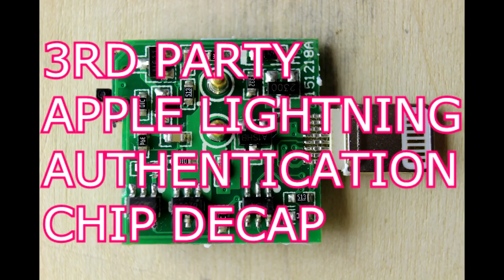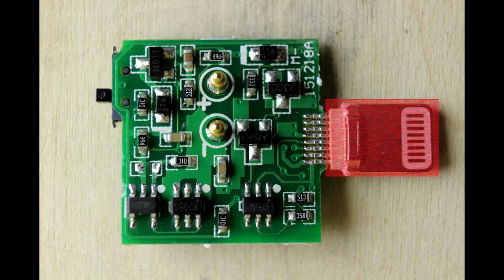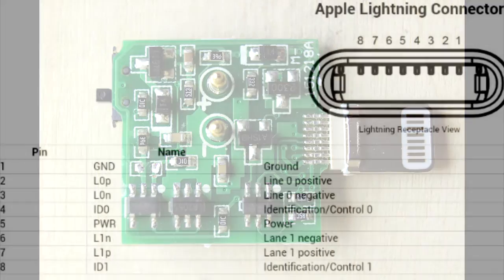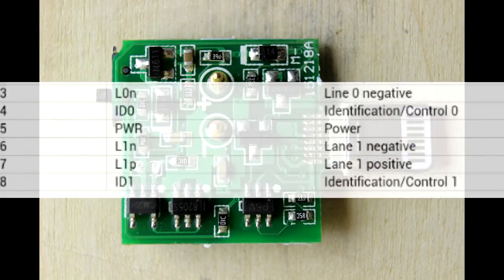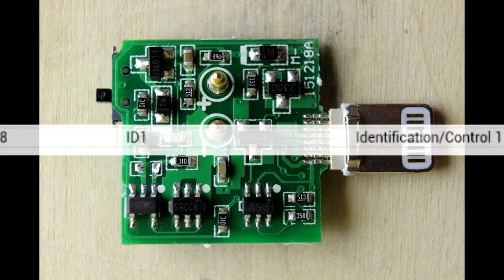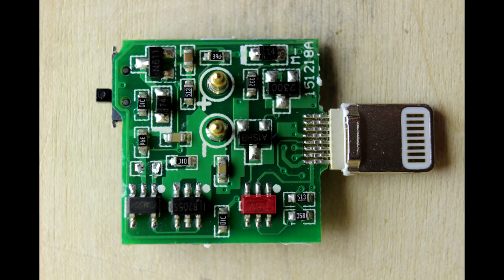Here's a charger for the iPhone. It has what's known as a lightning connector on it and I'm trying to find the authentication chip. Basically the lightning protocol is fairly involved and at my first glance I thought these were all basically just transistors, very simple devices, but eventually searching on the internet it looked like pin 8 has some sort of protocol that goes on to it and it looks like that chip there is connected to it. So let's do some acid de-encapsulation and see what's hiding under the epoxy.